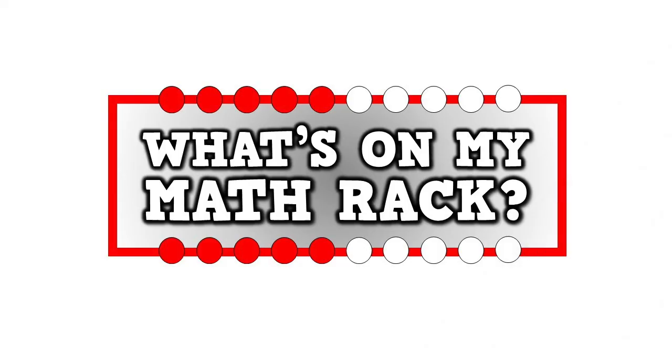What's on my math rack? What's on my math rack?